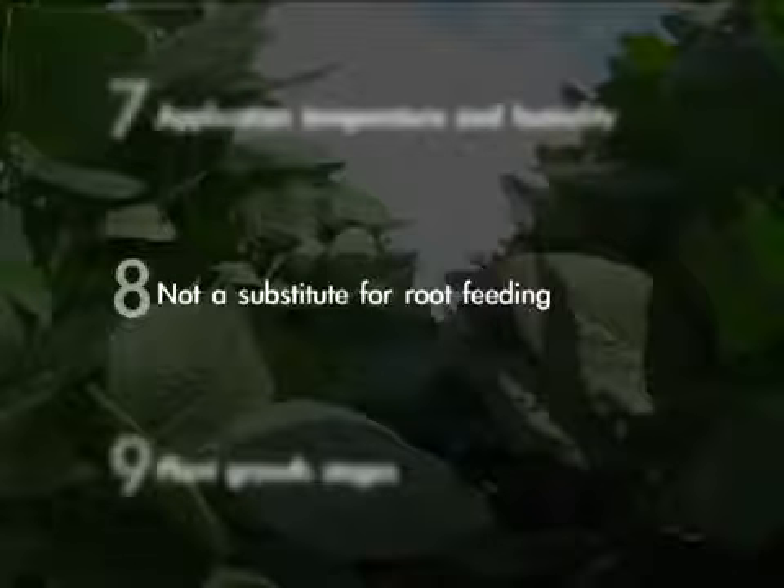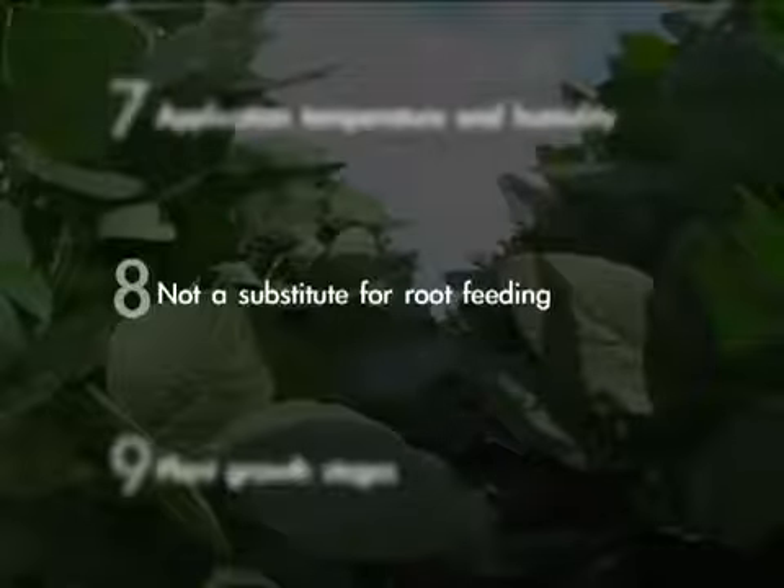Number eight: realize that foliar feeding is not a substitute for root feeding. It's just a complement to that soil environment — we still need to have a good healthy soil environment. The best results almost always will come on a healthy crop; that's when you see the most notable return. You can help a sick crop, but you really can't do enough for it to maybe pay for itself. So you're always better off working with a healthy crop.